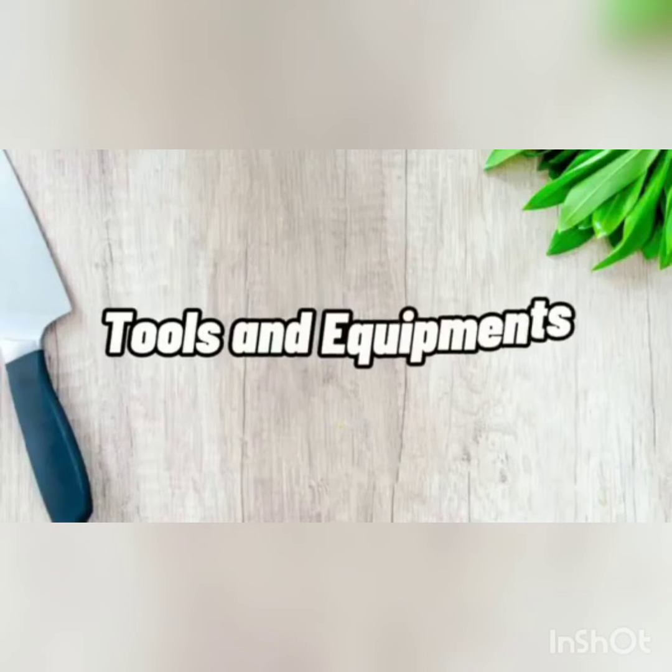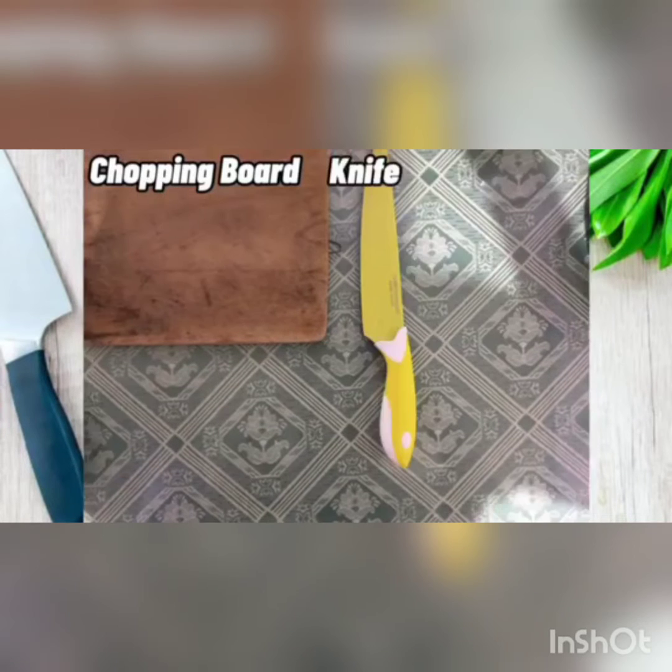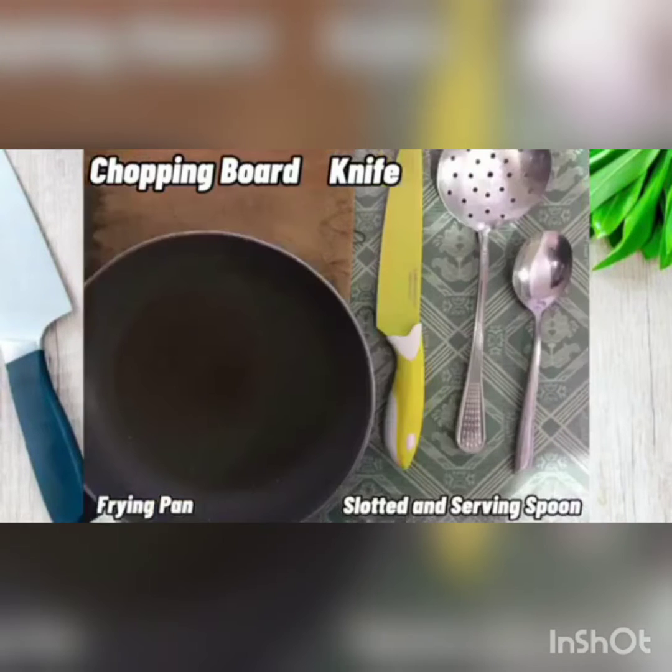Tools and equipment that we're going to use: chopping board, knife, slotted and serving spoon, and frying pan.